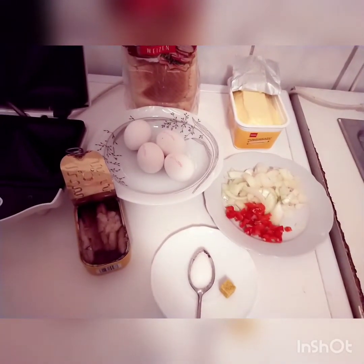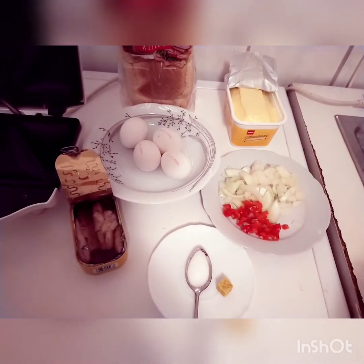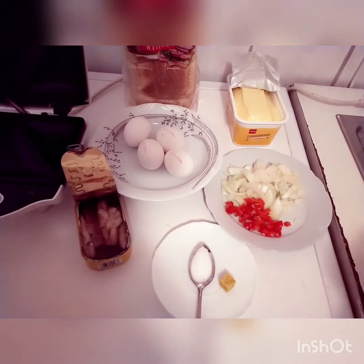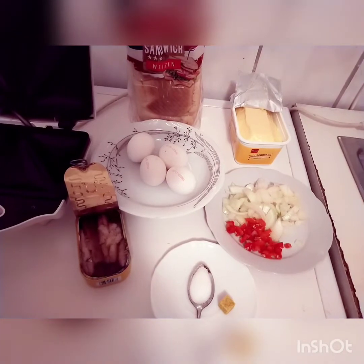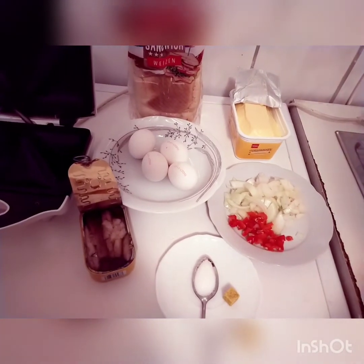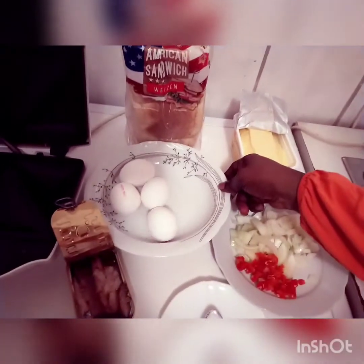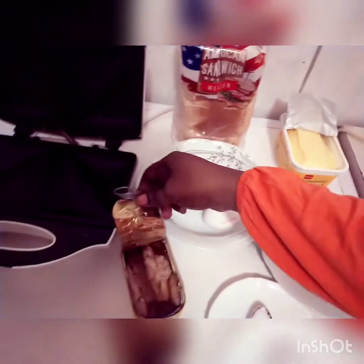Hello guys, good morning! My name is Glorious TV Show. Today I want to make my breakfast — I want to make toasted bread. So guys, let's start. I'm using this egg and this is my geisha.